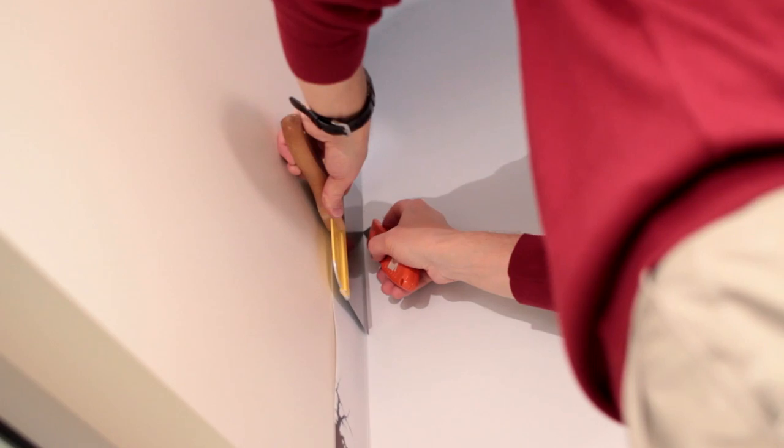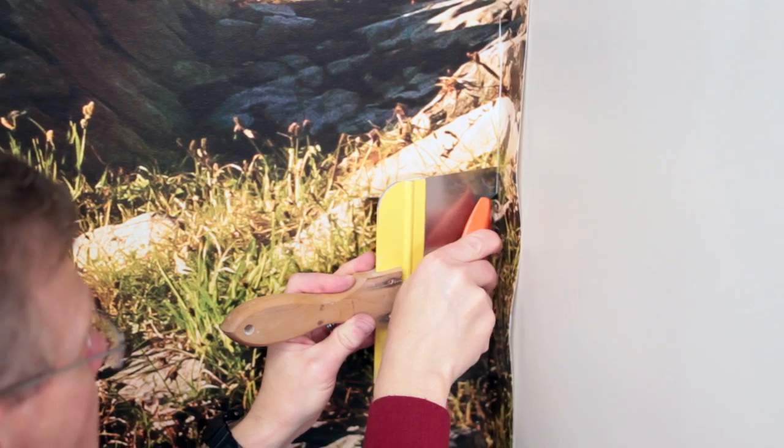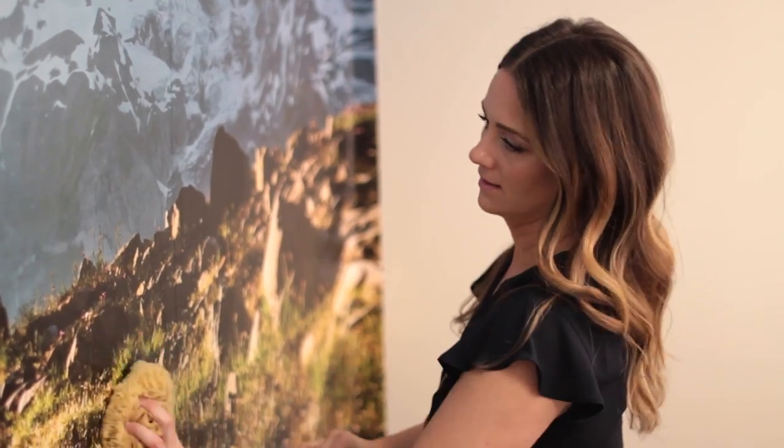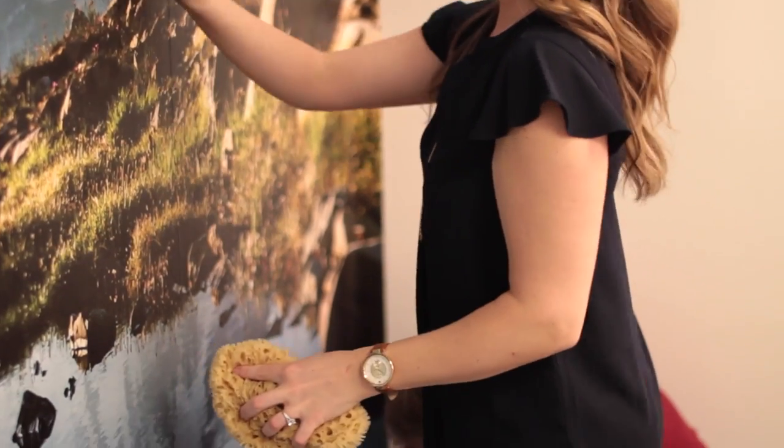Trim any material around the ceiling, baseboard, and corners. Don't forget to change your blade often for a clean cut every time. The last step is to clean off any paste residue with warm water and a sponge, then dry with a clean, soft cloth.